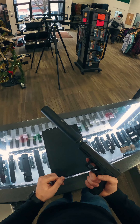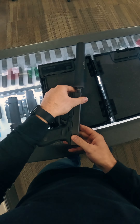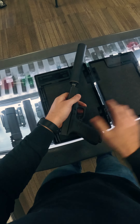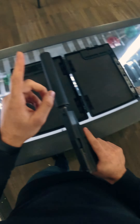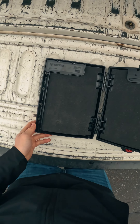We've got a Glock 17 with the suppressor. It doesn't fit that way — I guess it doesn't close. But I have an idea. You want to see something cool? Well, I'm gonna do it anyway.